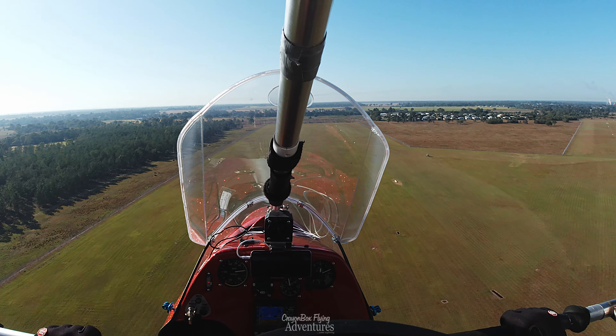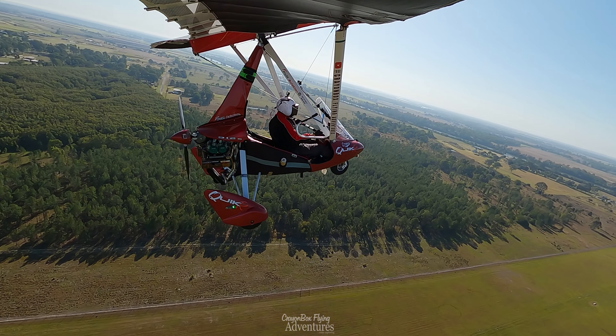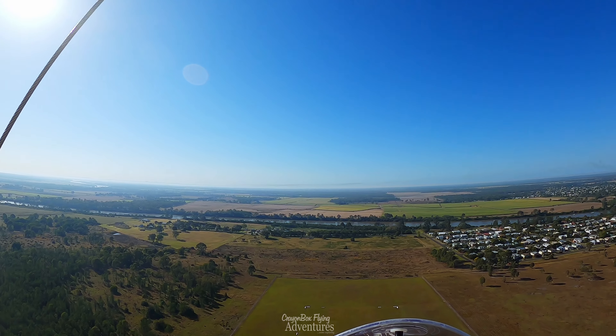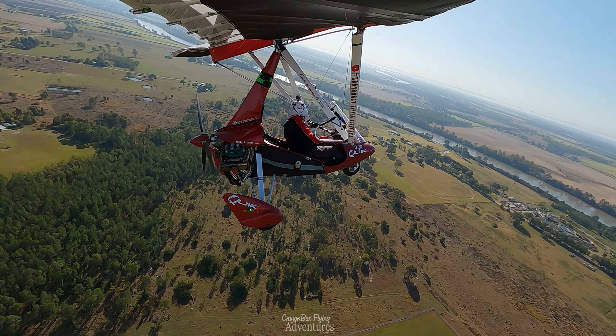Today the runway is short, slightly damp grass, and a firm surface. The wind is light and quartering from the right — possibly the worst situation for ground roll. Conversely, the runway conditions favour the takeoff, but more headwind would help that too.